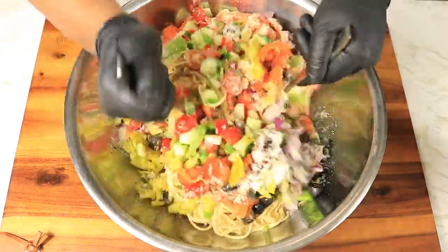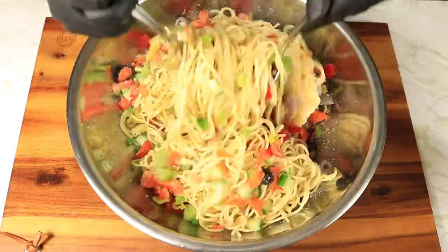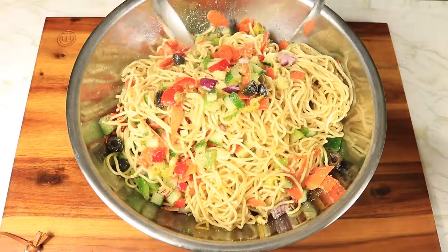Hi guys! Today I'm preparing a pasta salad with a few ingredients to bring this pasta to life. This recipe is colorful, tasty, and healthy. Let's get started!